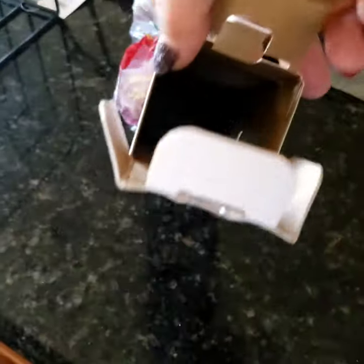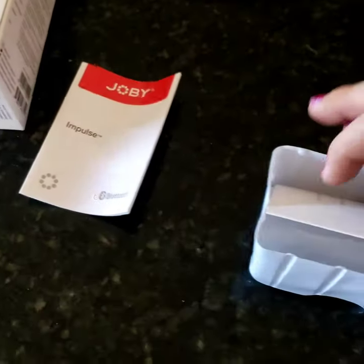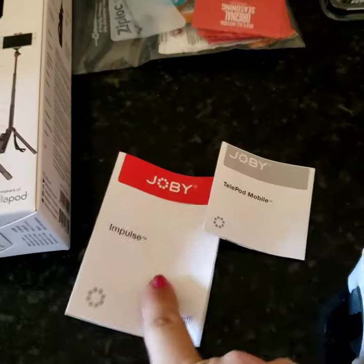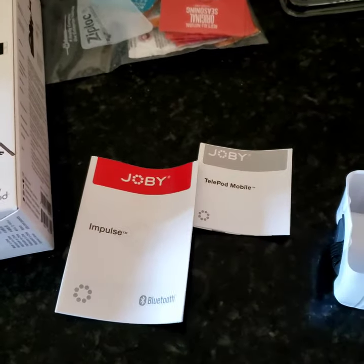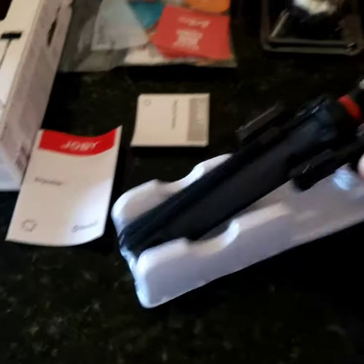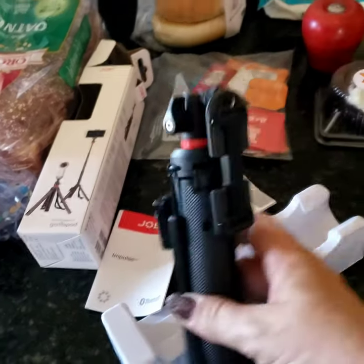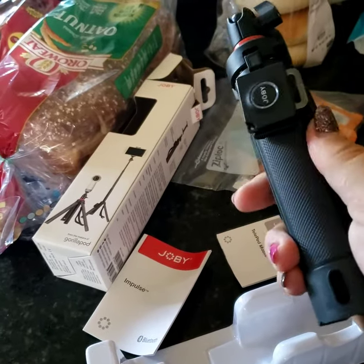Let me check if there's anything else in here — nope, nothing else. On the back it comes with some instructions, which I'll read over. There are two sets of instructions — one for the remote and one for the actual Telepod. I'll take a look at those. Turning it around — it's actually quite compact and it feels good in my hand, which is nice.